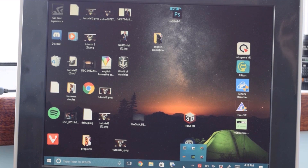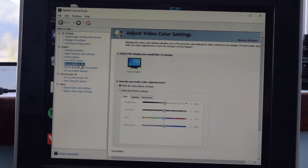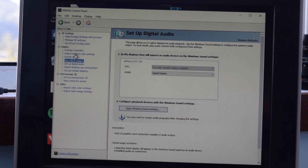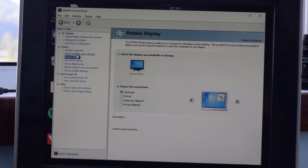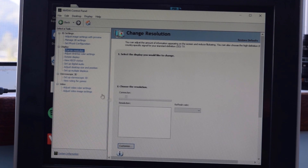Everything should be working now and you can enjoy your games at high resolution. If you experience any problems, feel free to put them in the comments below and I will try to help you fix them. Thanks for watching, hope you enjoyed. Here's some footage playing on my external graphics card. See ya.